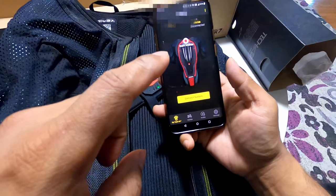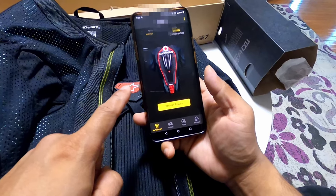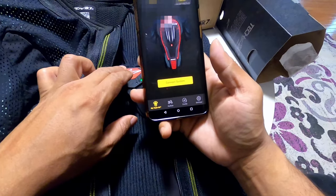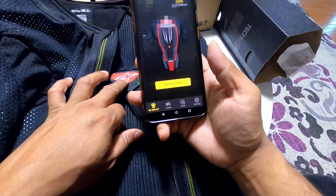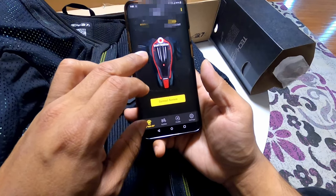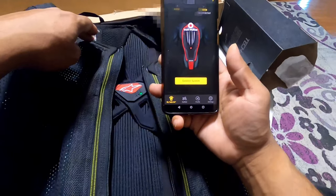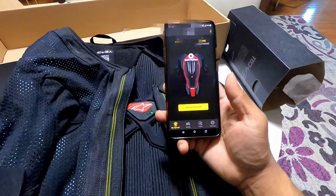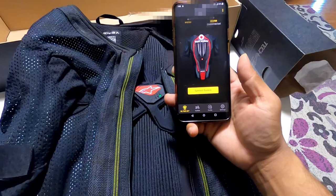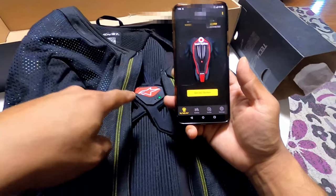Open the Tech Air app on your phone and add your jacket. I already did the steps so I can show you without removing it. The jacket has to be powered on first, then go ahead and add the jacket — you will see a plus sign and you have to scan the barcode on the top left. That didn't work for me for some reason, so I had to manually enter the serial number.